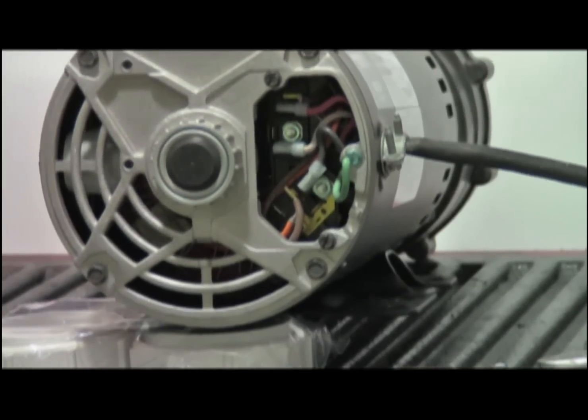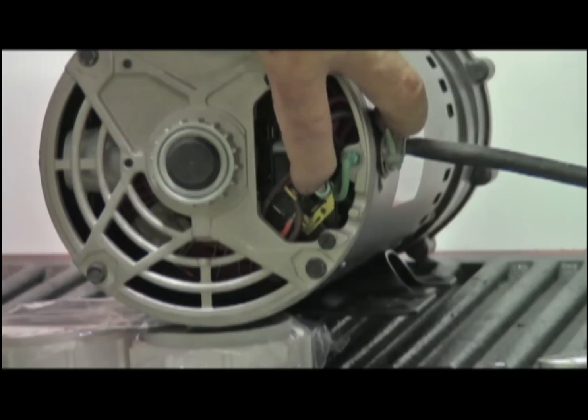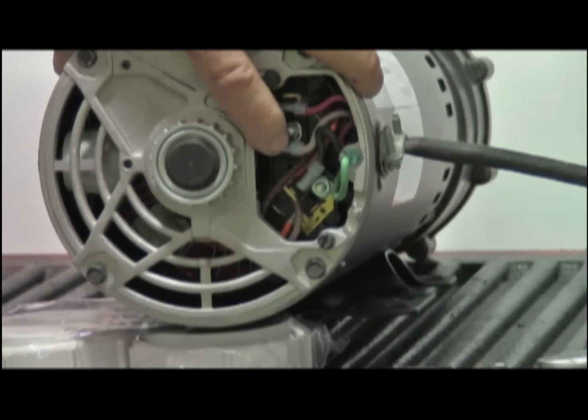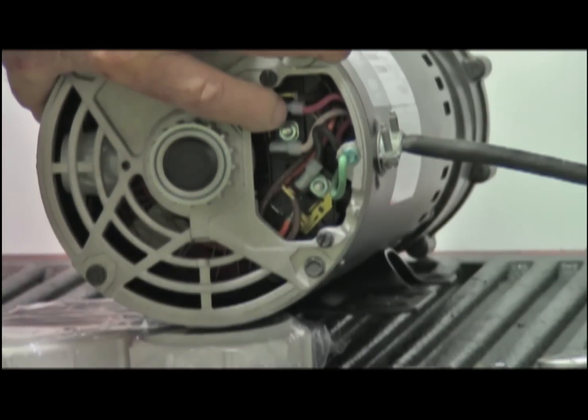After checking the schematics, this is labeled 1, which is low. This is labeled 2, which is the common 120. This is labeled 4, which is your high.